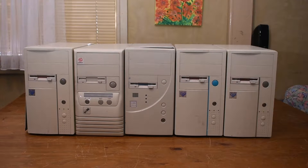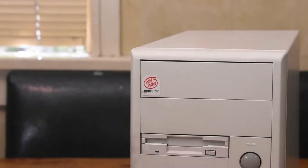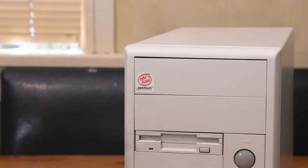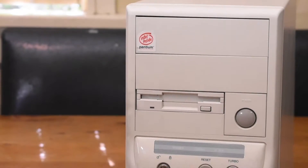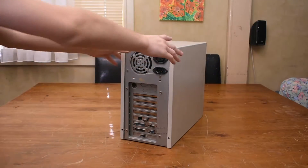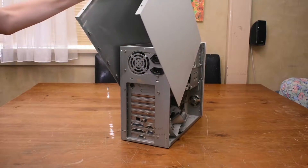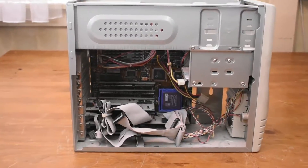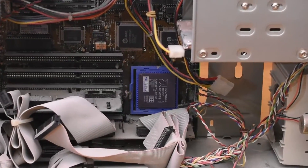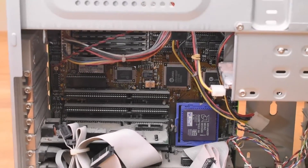To start things off, let's look inside this mini AT tower. It looks in really good condition and has a Pentium sticker on the front. This system may very well be something like a Pentium 60, though we'll have to investigate further by taking the lid off. And as we can see, this doesn't look like a Pentium 60 at all — we've got a 486DX2/66 PC.